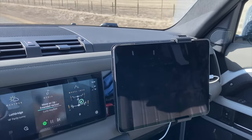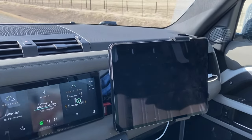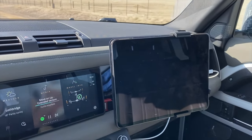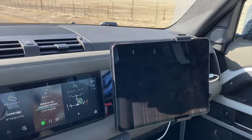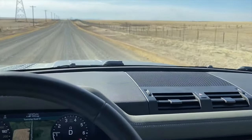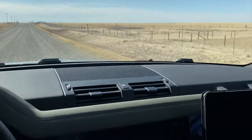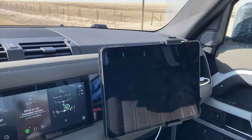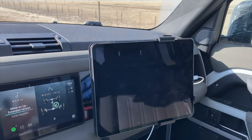I should mention that there's a sort of a counter extension bracket, and it does like to be in the down position, obviously, because this iPad is significantly heavier than the other ones. I'm going to do a review very shortly on the other mount, which will be arriving soon, and then we'll compare the two and see what we've got.